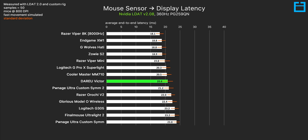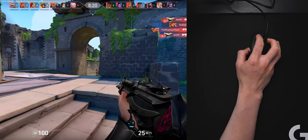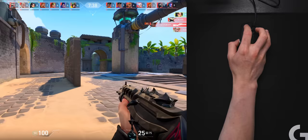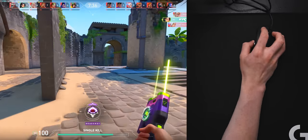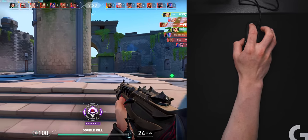The sensor input lag — that is the total delay for mouse movement to be registered on screen — isn't actually that bad and does outperform some of the well-known wireless contenders. In terms of actually using the mouse in-game, this one did okay for a $15 mouse. The big things here are that it's heavy, it has a thick cable, and the sensor placement is a bit more forward than most mice, but that just takes some time to get used to.